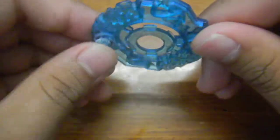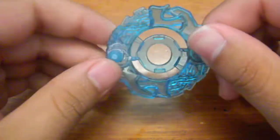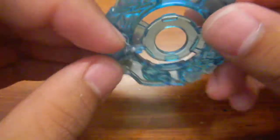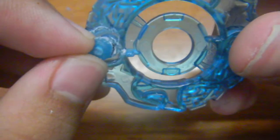Here you have the element wheel — basically it doesn't look any different, but it actually is. As soon as I turn it like this, as you can see, I pretty much cut off the arm, the little tab right here.